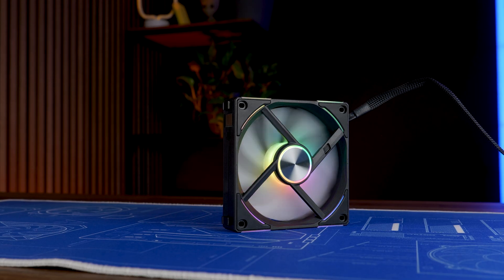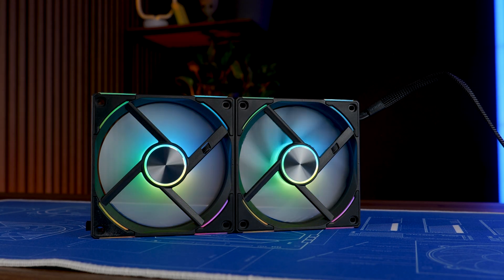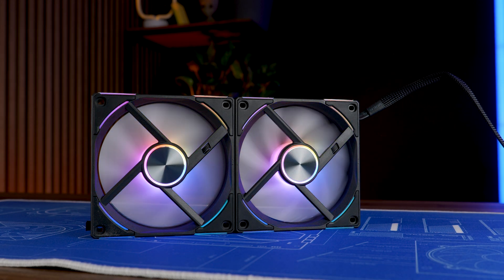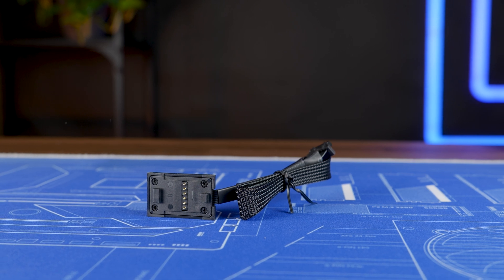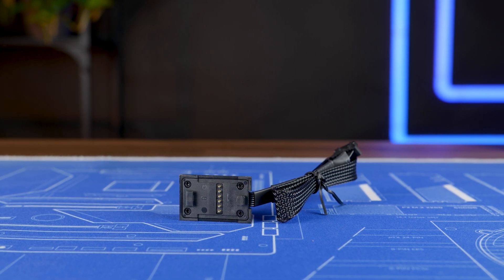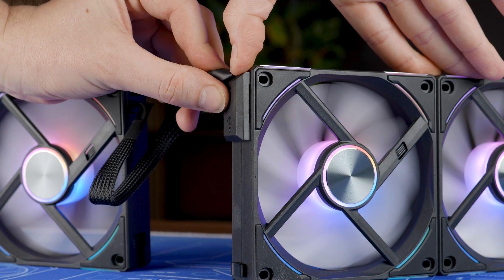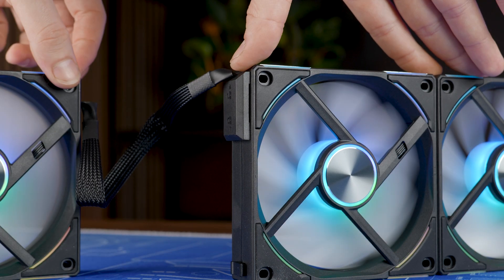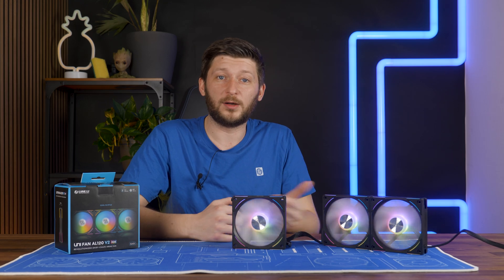From there, we can do what every other Lian Li Uni fan was capable of doing before — align the male side of the fan to the female side of another fan and daisy chain them, creating a giant block of fans. Also in the box is a 25 cm long extension cable. This can be used to daisy chain two blocks of fans that are physically separate — for example, a triple block in the front and a triple block on top — because the new controller can now control up to six fans in a single group. Or you can run two separate cables, one for each block, or use the extension, or whatever you want.